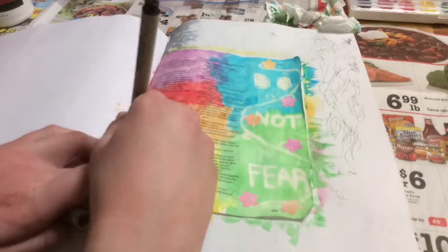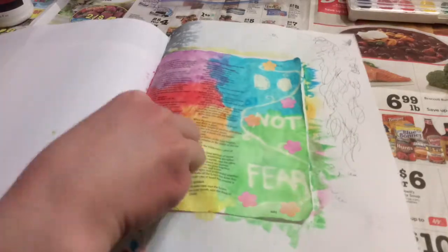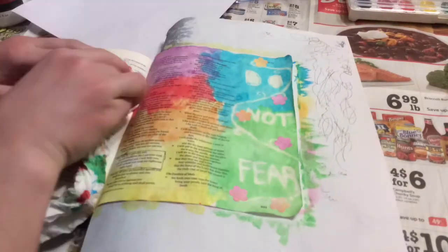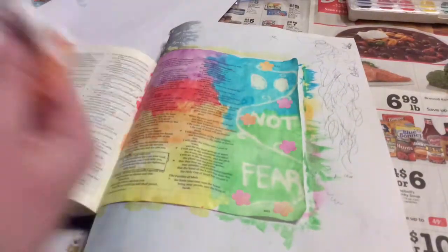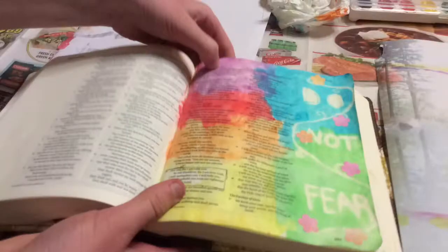I took off my sticky note, but unfortunately the yellow watercolor had kind of gone underneath it, so I used a black Micron pen to go around the verse so that it really stands out more. My watercolor kind of bled through on the back and got on the other page, but I still like the overall result and I hope you do too. I hope you join Rebecca's art journaling challenge. See you later!